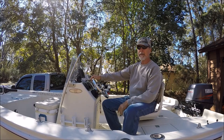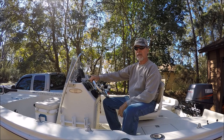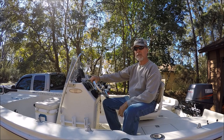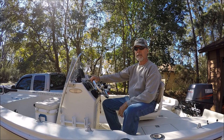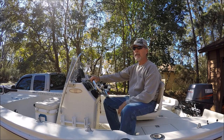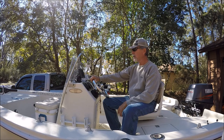Hey YouTubers, I thought I'd take a few minutes today to put together a little video. A couple months ago I promised I was going to do a walkthrough on my boat and I figured today is a good day to do it. It's New Year's Eve and I'll get something out there for you. So this is it.